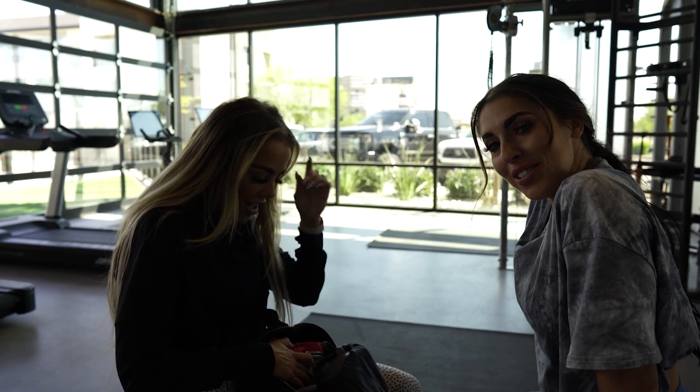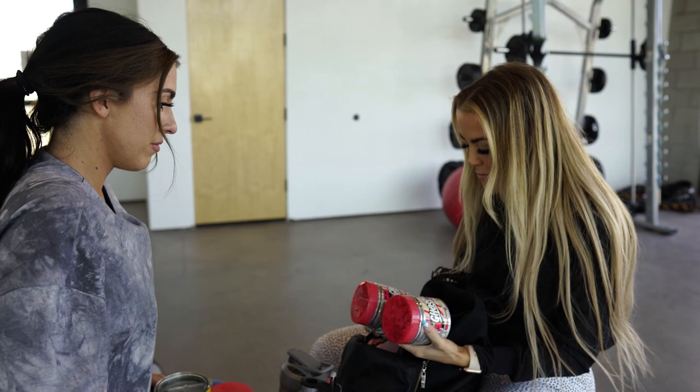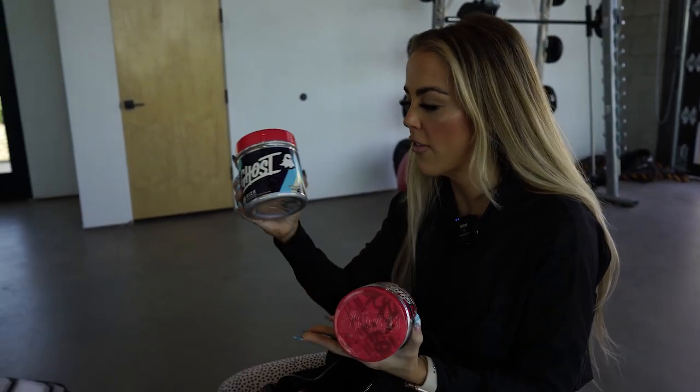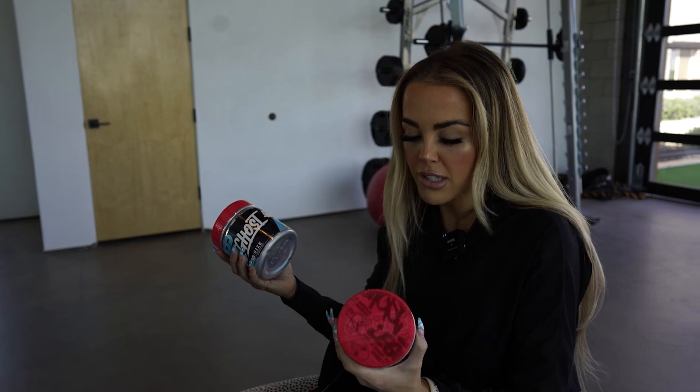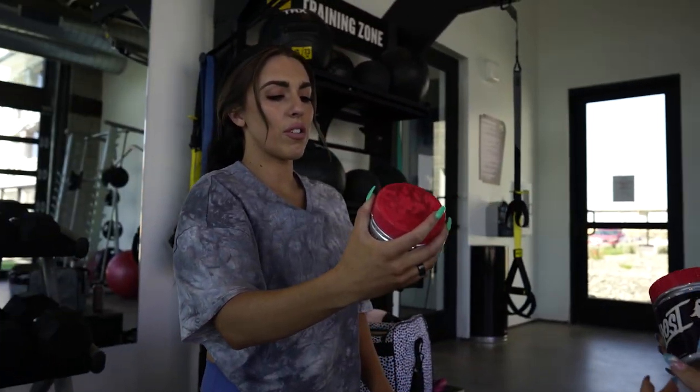Maddie arrives with a backpack full of supplements. She brought Size and also wanted to show that Ghost came out with a non-stim Burn. The question is whether to combine the non-stim Burn with Natty Pump, or mix Burn with Size during the workout, while taking the pre-workout for energy. They discuss whether combining all three is too much and whether it's okay to stack them together.